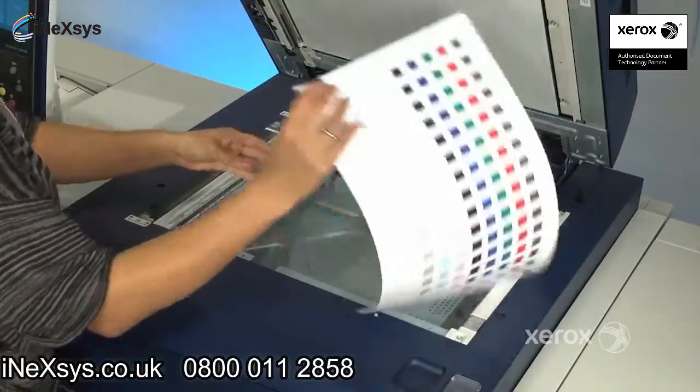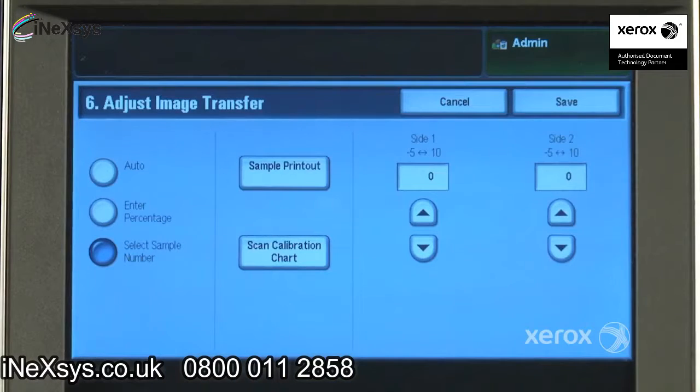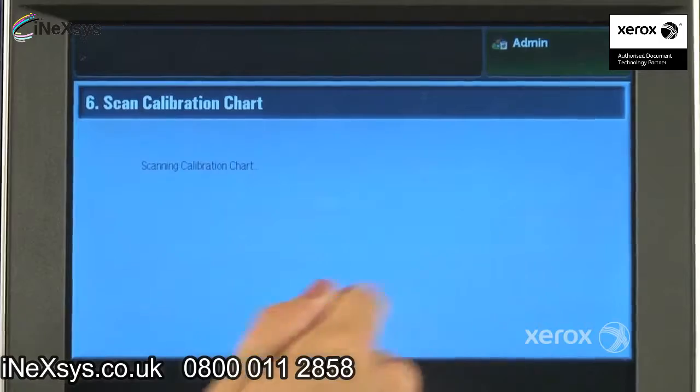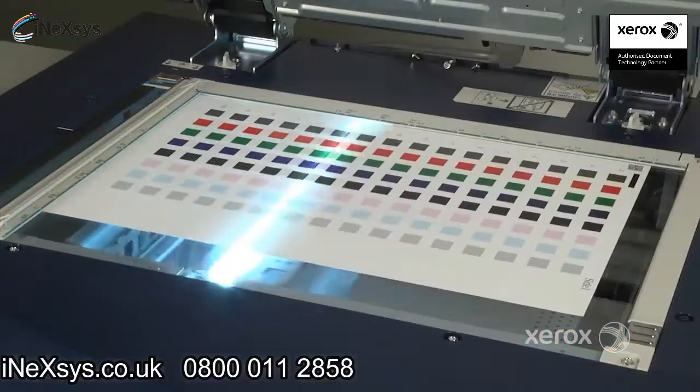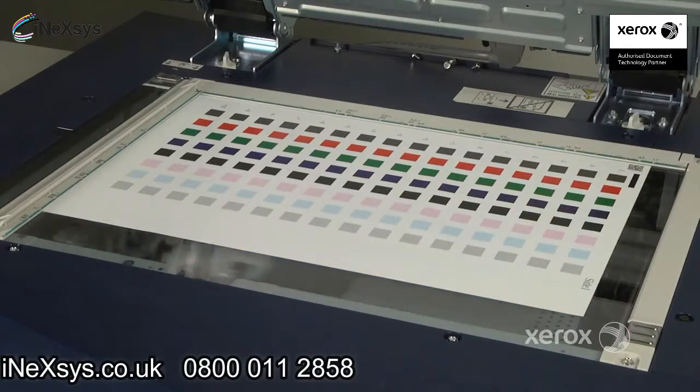Once the sheets are printed, the back and front sides are scanned. The operator will choose Scan Calibration Chart from the User Interface screen. The system then reads the scanned patches and automatically selects the patch that represents optimum image transfer quality.